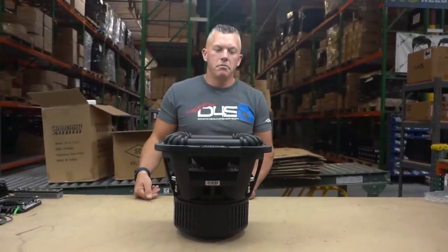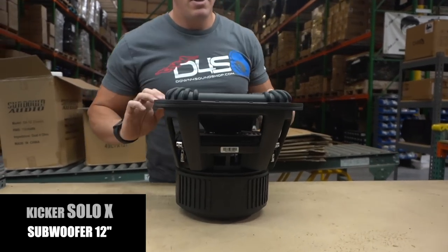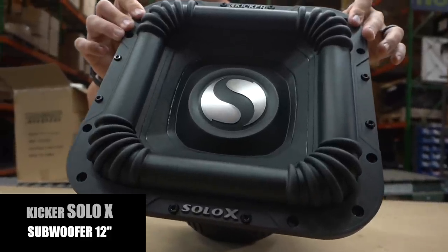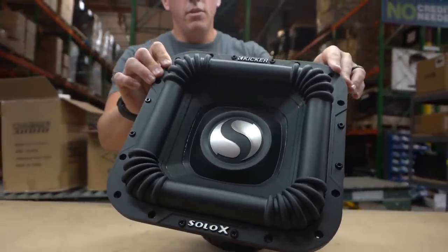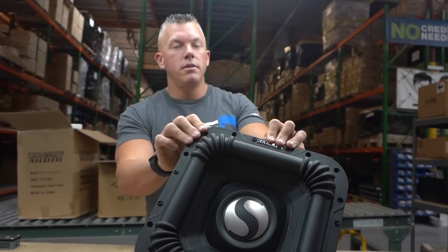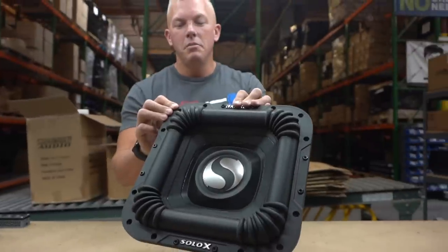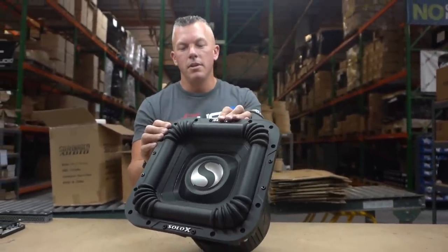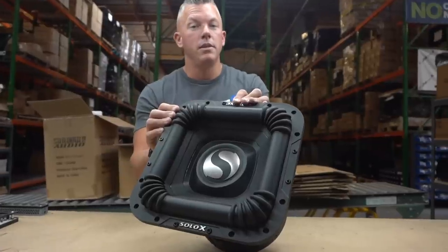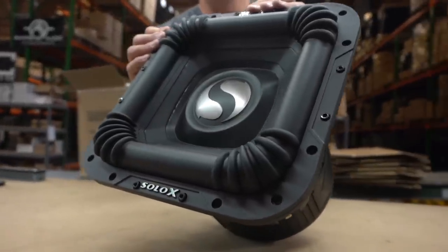In front of us we have the Kicker Solo X 12 — this is their new, obviously super beefy SPL-oriented subwoofer. We're going to be giving you a tour of this. We're not a dealer for Kicker yet, so if you want us to become a dealer maybe shoot them a bunch of messages and say hey, team up with Down for Sound. This subwoofer is awesome looking and no doubt it's going to perform amazingly because Kicker is not going to release a product that isn't great.